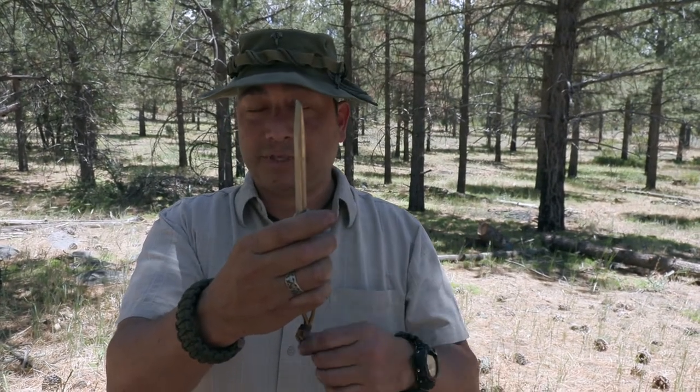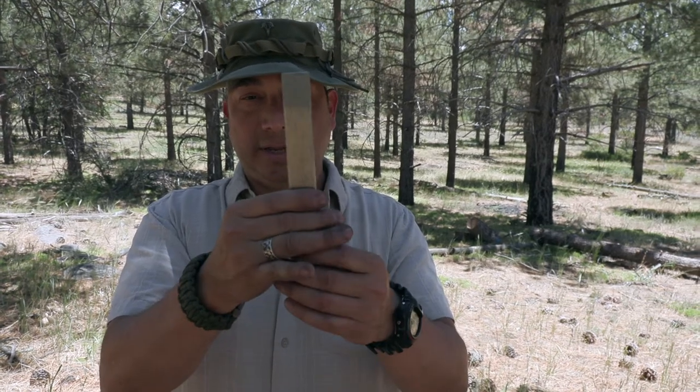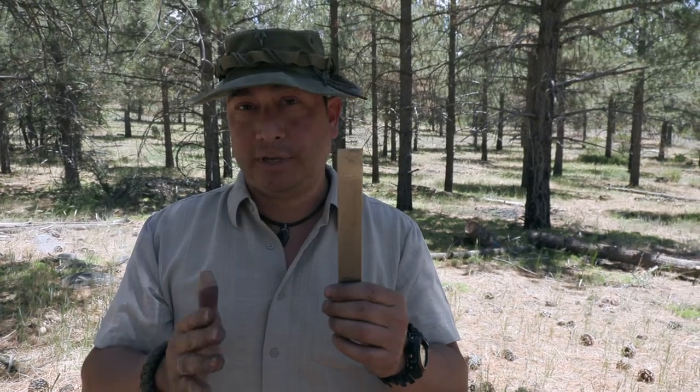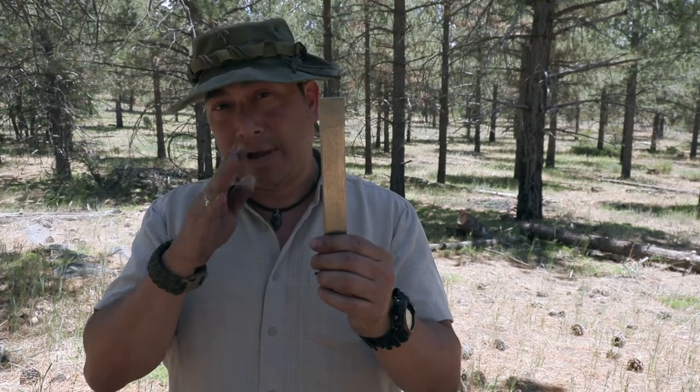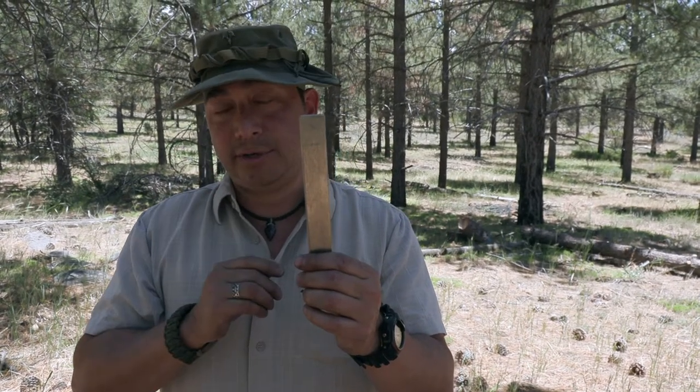But its primary purpose is honing your blade. Not sharpening — honing. All you're doing is just realigning that fine burr that might have gone off when you're doing some serious work.